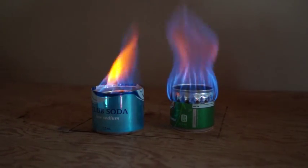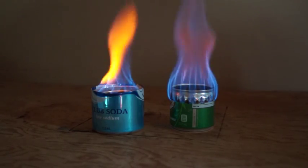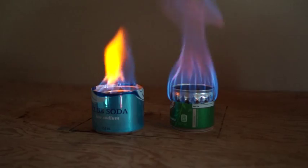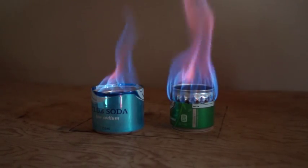It's an interesting stove because it produces a vortex and it keeps the flame centered on the middle of your pot, and supposedly makes it more efficient that way.